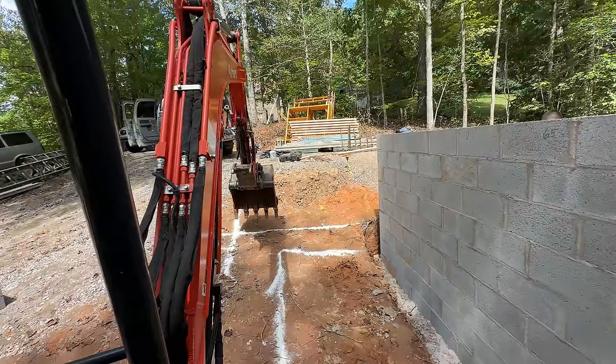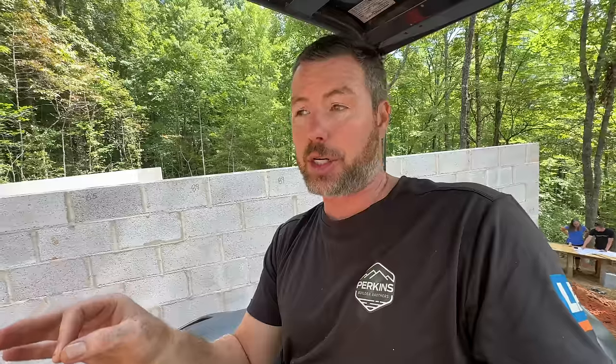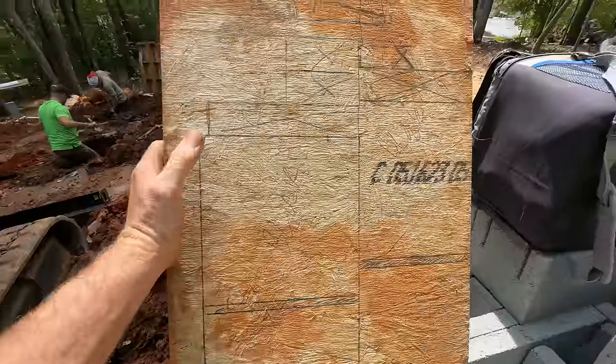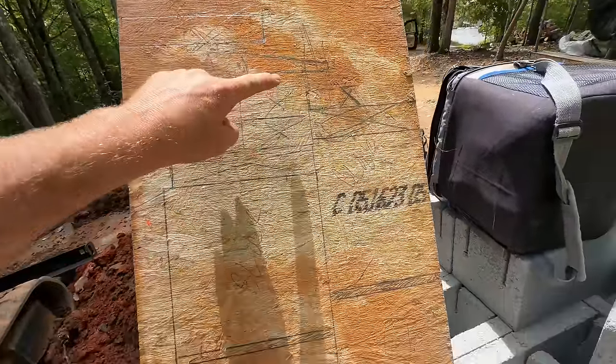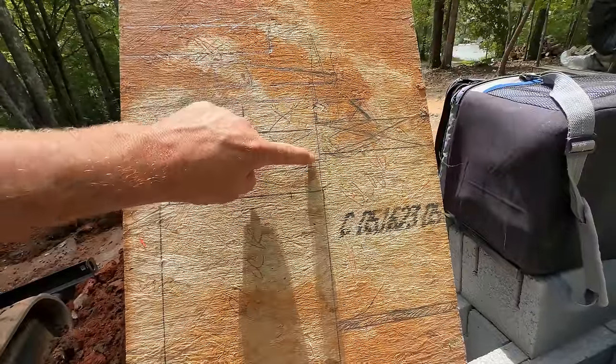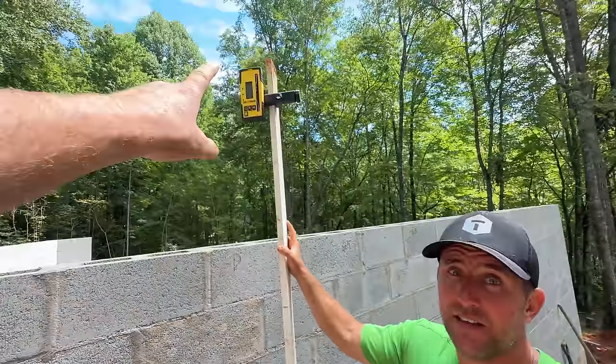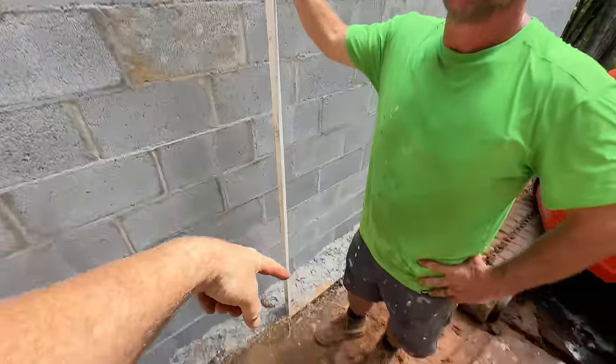Our last footing to dig is a real footing that's going to have block on it and needs to be at a specific elevation. It's the front porch that will also act as a retaining wall for the driveway backfill. We made a scale drawing to figure out the elevation the footing needed to be so the block work came out the right height for the deck — and the deck to come out the right height coordinated with the floor framing. The block wall needs to come up about an inch and three-quarter higher than our existing block work, plus our plate and decking.